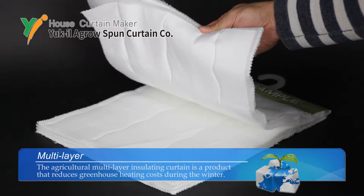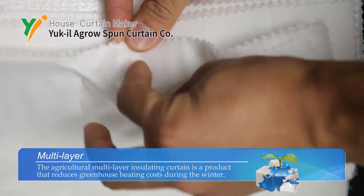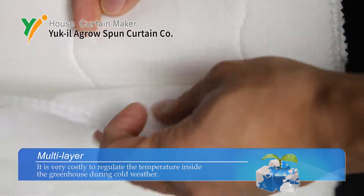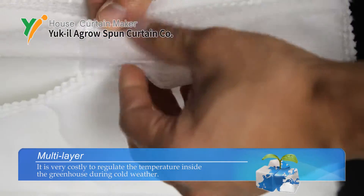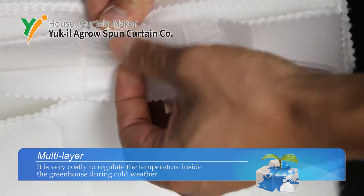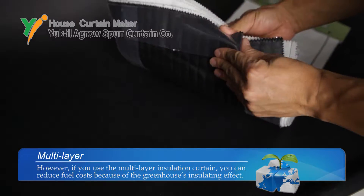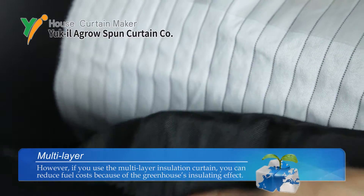The Agricultural Multi-Layer Insulating Curtain is a product that reduces greenhouse heating costs during the winter. It is very costly to regulate the temperature inside the greenhouse during cold weather. However, if you use a multi-layer insulation curtain, you can reduce fuel costs because of the greenhouse's insulating effect.